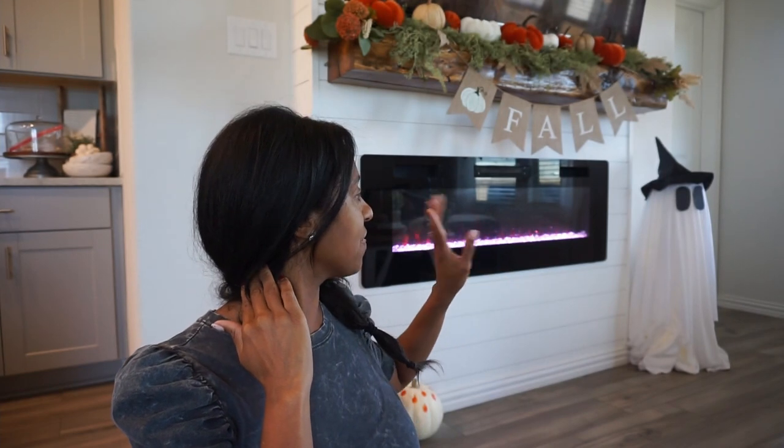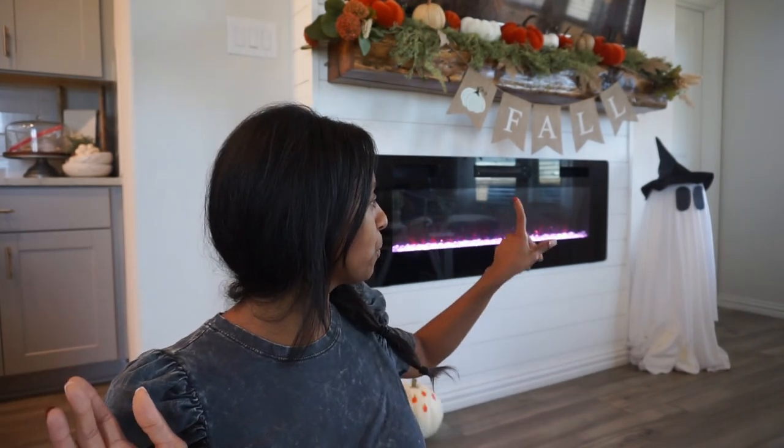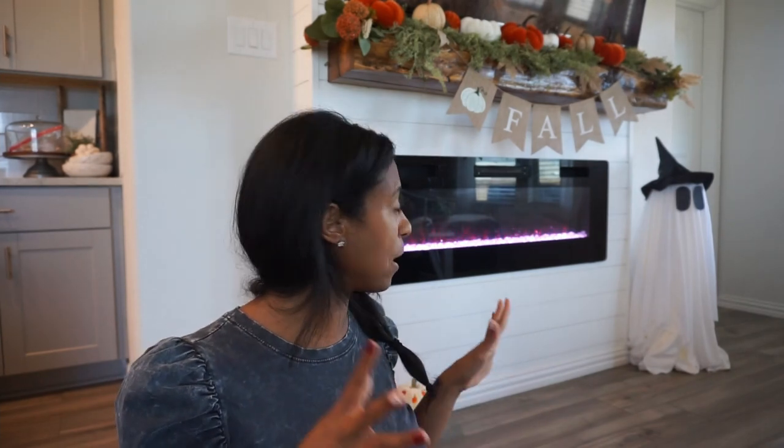I think it makes it look fuller and I like it. For the eyes I just used some construction paper that was in her room, and then a witch's dress-up hat. The metal frame I got from Home Depot - I want to say it was a couple bucks - but that is tomato wire.